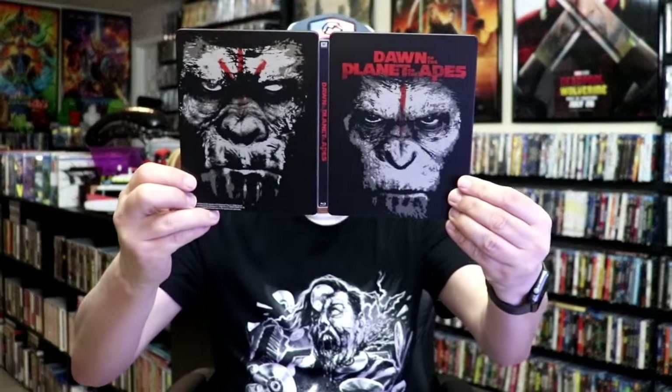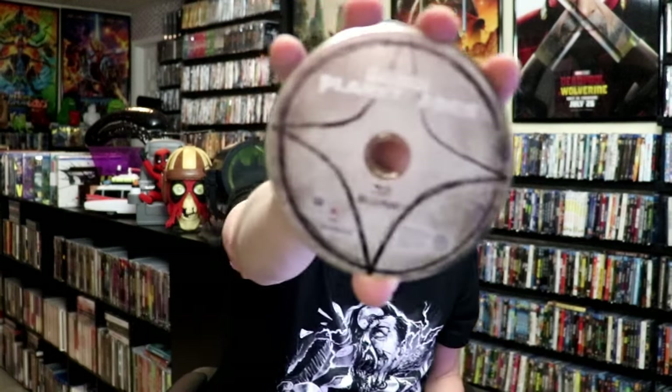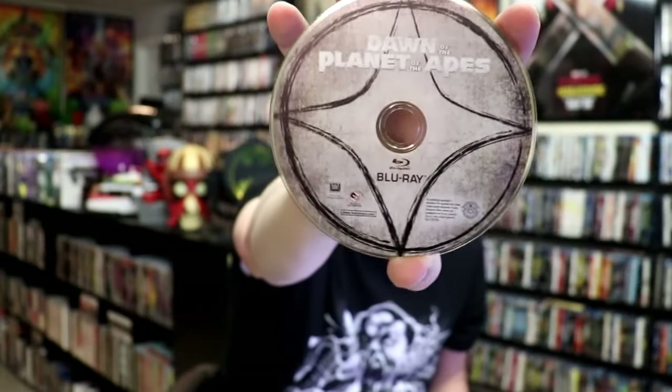We open it up and we have our front and back together. On the inside, it does come with a digital code. And we do only have just the one disc here with a disc guard. And we do have some inside artwork.